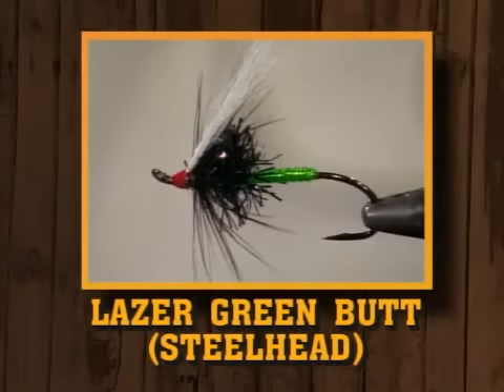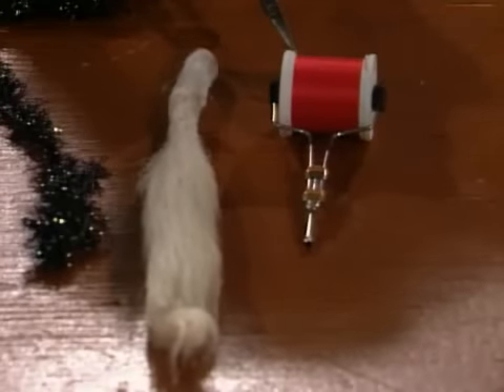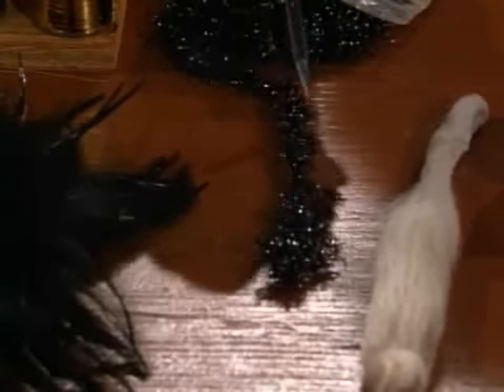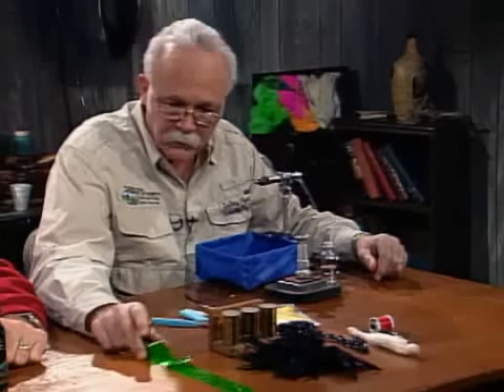Now for our last fly today, we're going to tie the laser green butt — it's a steelhead fly and a local pattern that makes use of a couple of fairly new materials. You could use black or red thread. All my steelhead flies, I've just gotten the habit of making the head red. The wing will be white calf tail. The front third of the body will be this cactus chenille — if you don't have it, a regular black chenille ribbed with silver tinsel will work. The hackle will be black. I'll put an underbody under the rear two-thirds of silver tinsel, and then this is called laser wrap or edge bright. I've just taken some of this edge bright laser wrap.